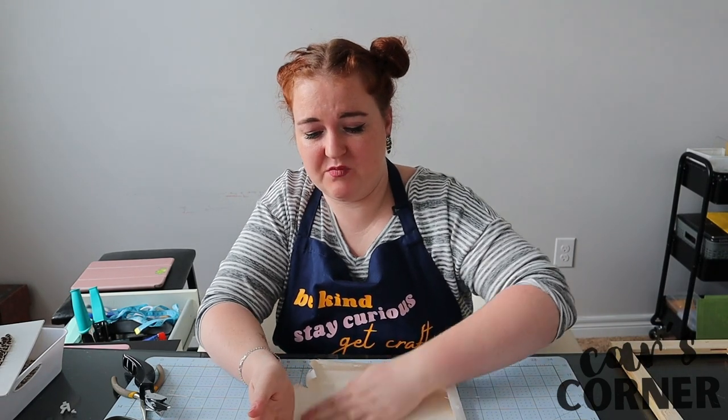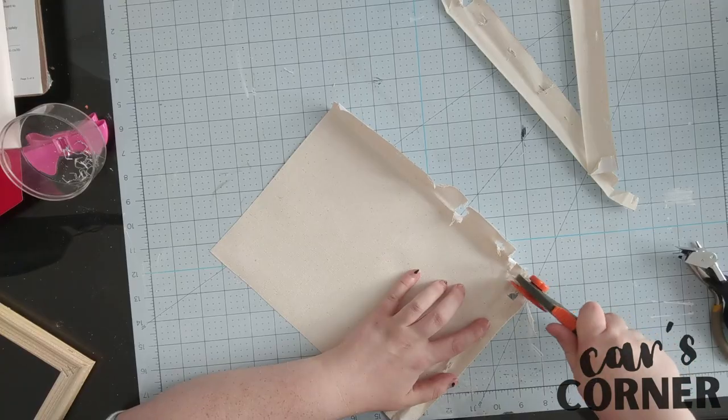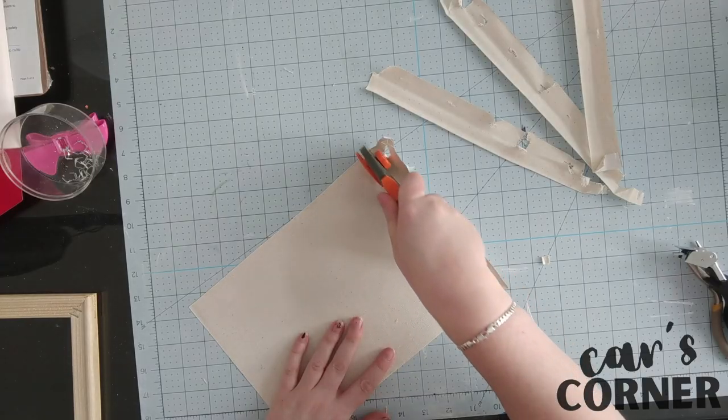The next step is going to be to cut these rough edges off. I'm just gonna eyeball it because I don't believe in science, and I'm just gonna make sure to keep the rough shape of the frame which is a rectangle. And there we have it.